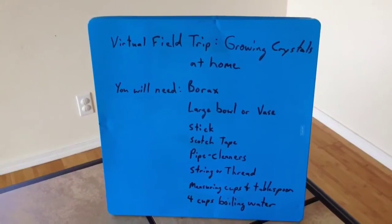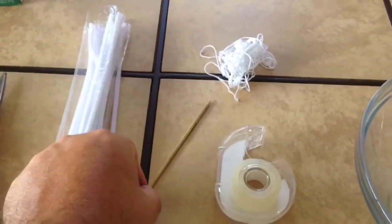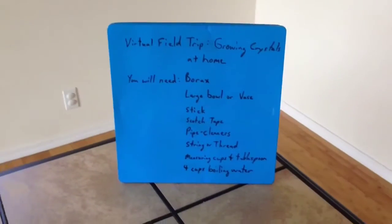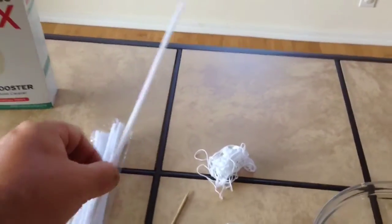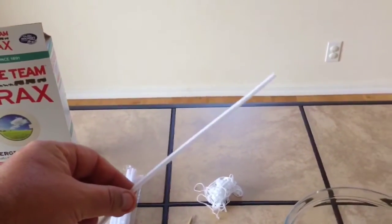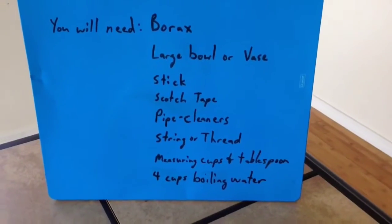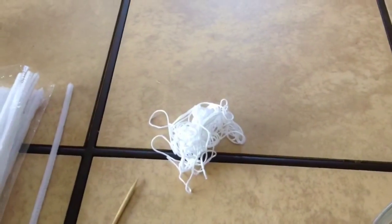We'll also need a large bowl or base — we're using a large bowl for ours. A stick, or in our case we're using a skewer that can be bought at any store, but any stick from outside or even a pen or a pencil will be sufficient. Some Scotch tape. Pipe cleaners — these things you can get at almost any craft store. I bought mine at Ace Hardware and paid about a dollar for the entire package. And strings or thread — any type of string or thread. This is a very important component; you can't do the experiment without it.